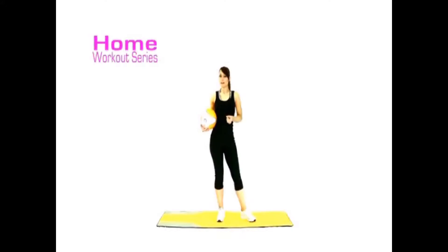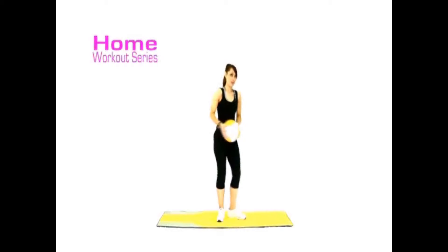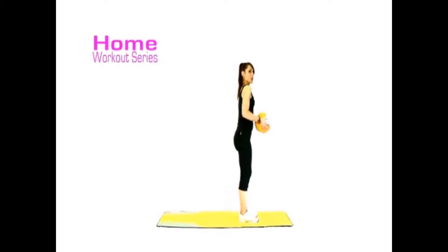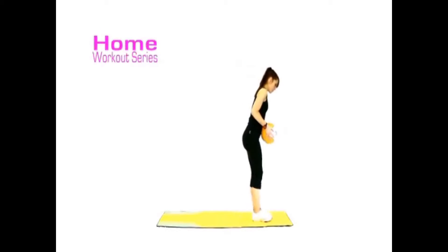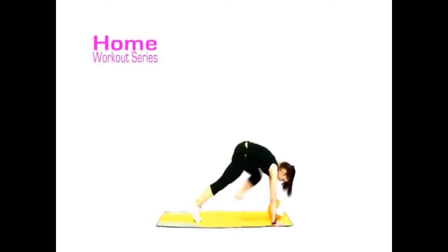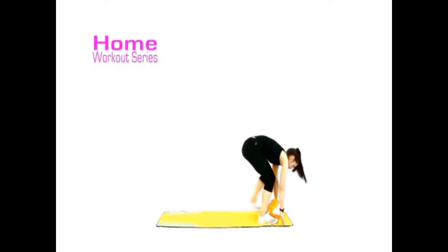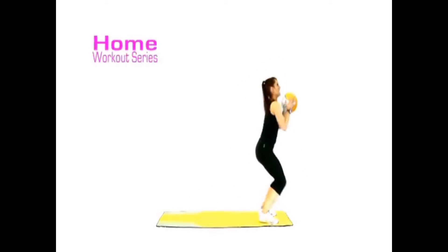This is called a burpee. I'm going to talk you through this nice and steady. If, however, you're used to doing this exercise and you want to pick up the pace, by all means turn that music up in the background and take over your own momentum. You've got 60 seconds to do this exercise. So let me show you it first of all. We're going to stand, take it down towards the floor, hands go either side of the ball, step back or jump back if you can, then step back in, grab your ball, and jump.